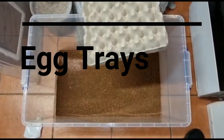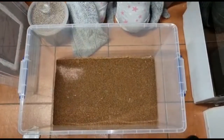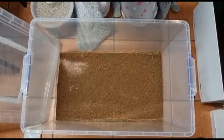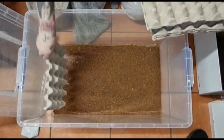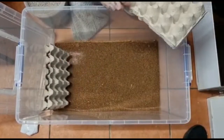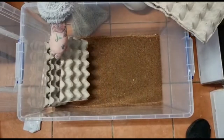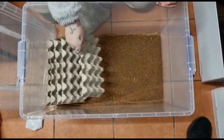Now the substrate's all in. The next thing is egg trays — I got these off Amazon, I'll link everything I'm using down below. I just cut them in half so they haven't got enough room to climb up and get out. I don't want red runners running around my house! You lay them in and add just the tiniest gap, because they like the dark and will hide in them.